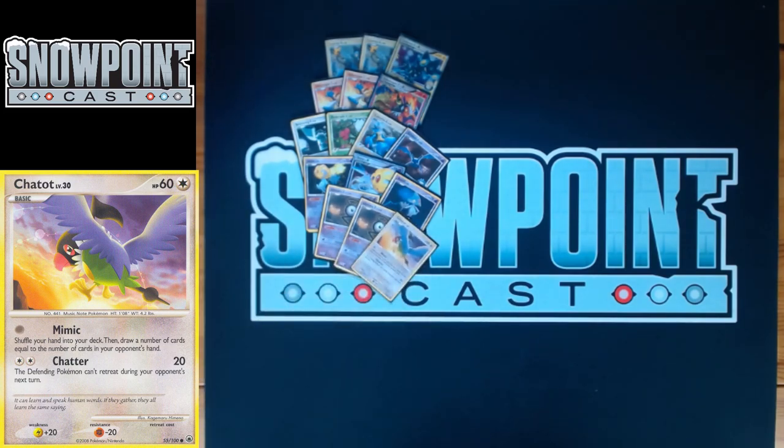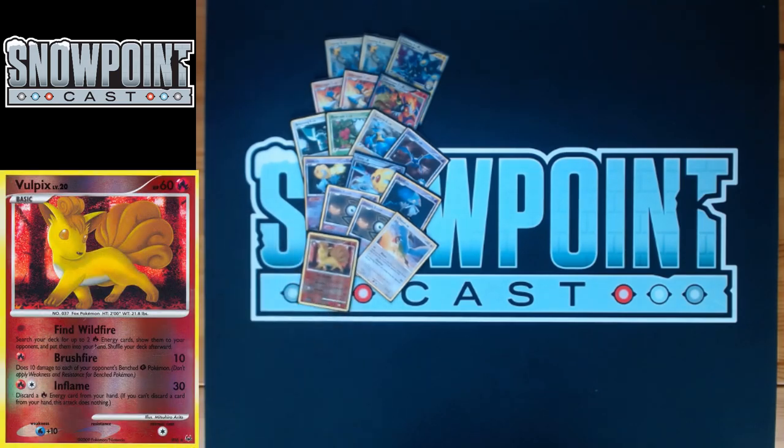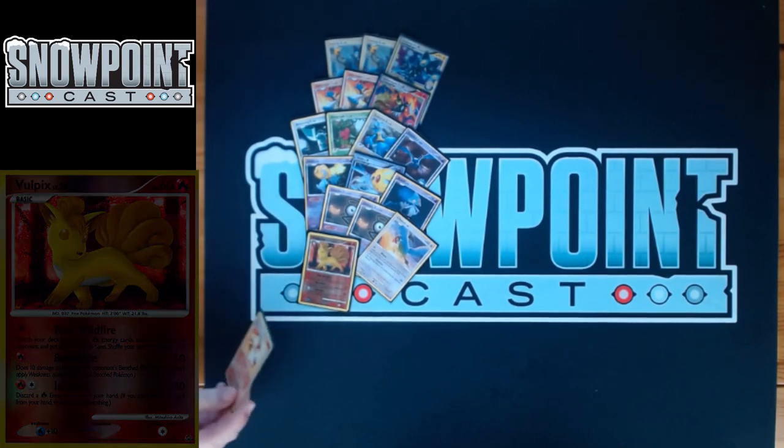You play two Stage One lines. The first is a Ninetales line, starting with Vulpix. Vulpix has 60 HP, a single retreat, and a weakness to Water. The first attack is Find Wildfire for free — search your deck for up to two Fire Energy cards and put them in your hand. Really good if you're having an energy drought. Brushfire for one Fire does 10 damage to each of your opponent's benched Grass Pokémon. Inflame for a Fire and a Colorless does 30, discarding a Fire Energy from your hand.